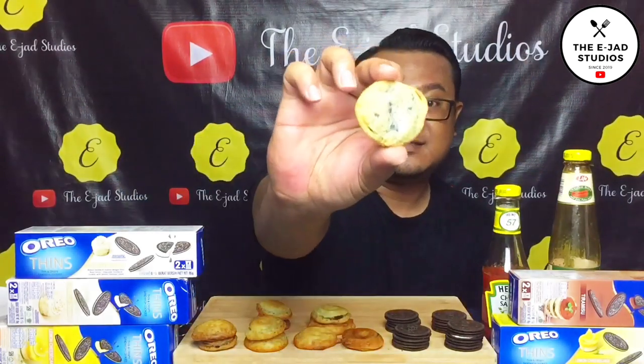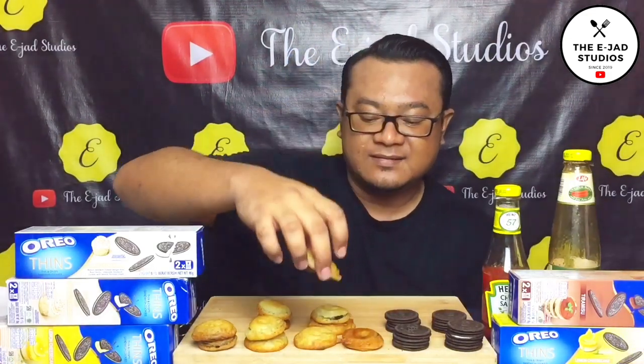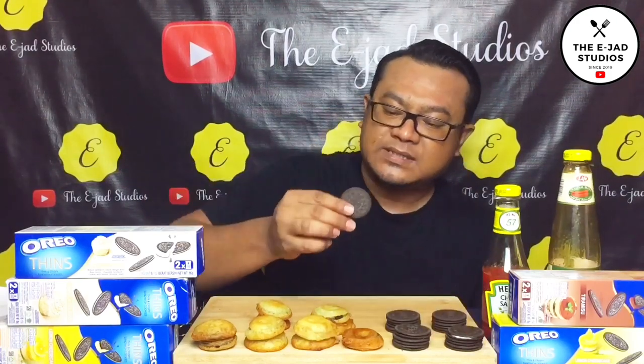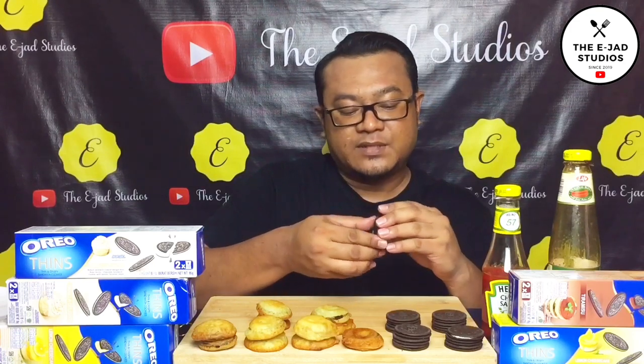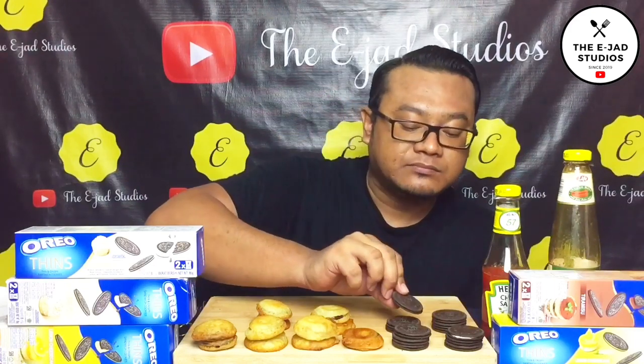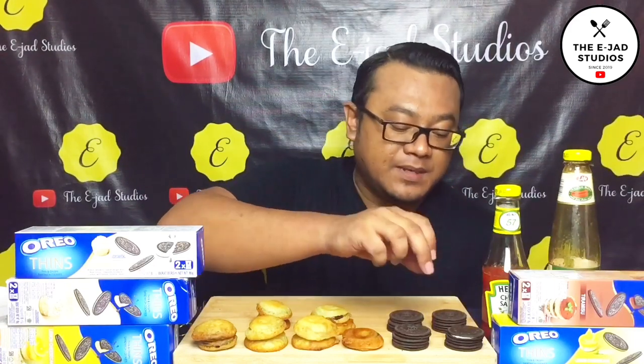Ni lah dia yang aku goreng tadi. Nampak macam pelik eh. Sebelum ni aku tak pernah lagi cuba yang jenis tin ni. Sebab biasa aku beli yang tebal tu lah. Aku nak try yang ni dulu. Tak silap aku perisa tiramisu eh. Sebenarnya baik. Dia punya lagi crunchy eh. Biskut ni lebih crunchy.